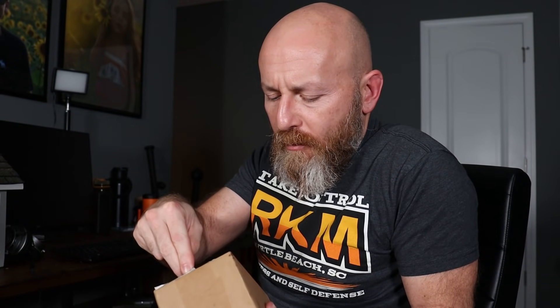I actually turn down more brand deals and sponsorships than I accept. That might be hard to believe, but Olight wants me to do a video on Olight stuff every month. Every month they make some new stuff, but I'm usually not always interested. And if I'm not interested, I just don't do it.